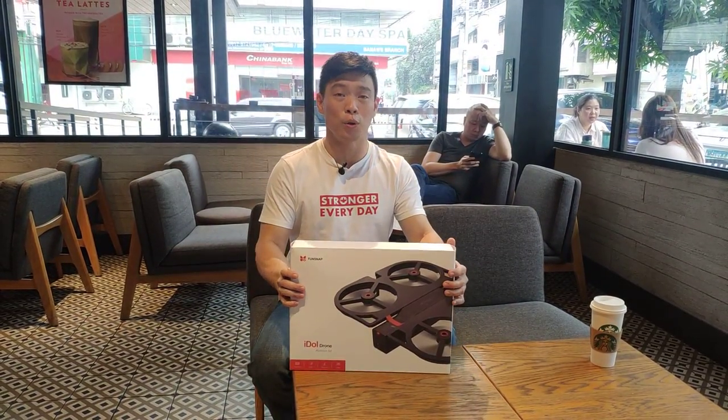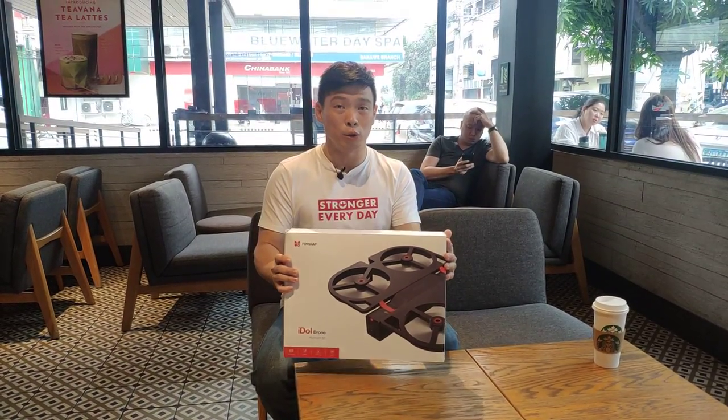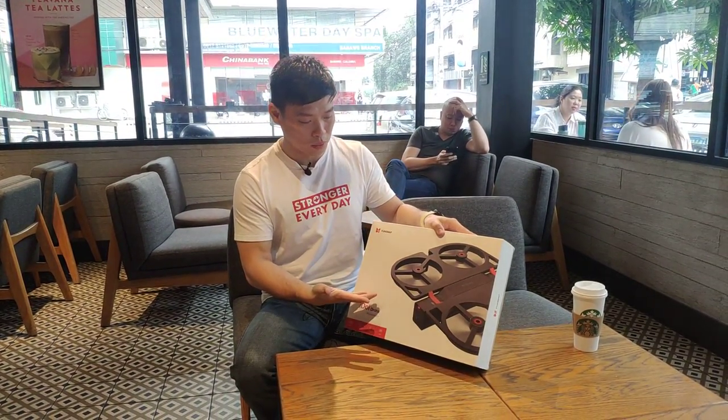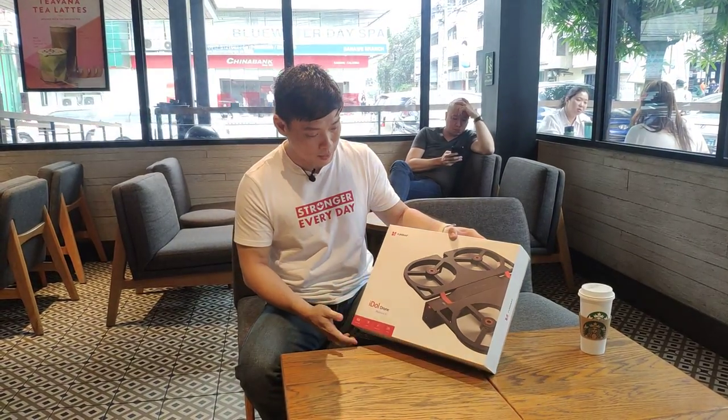Hi guys, it's me, Shishiruto. So today we've got our hands on the Xiaomi FunSnap Idol drone. We have here the planning set, and as you can see, it's a compact drone made by one of the subsidiaries of Xiaomi.